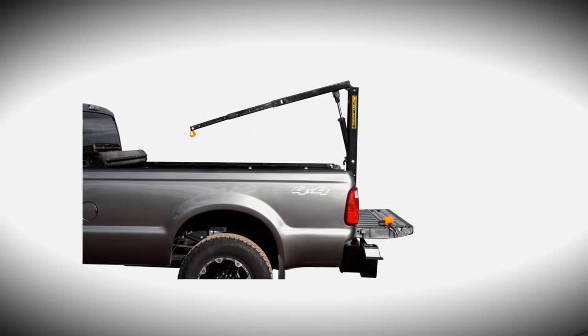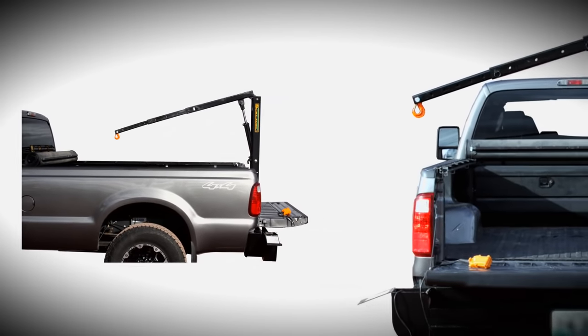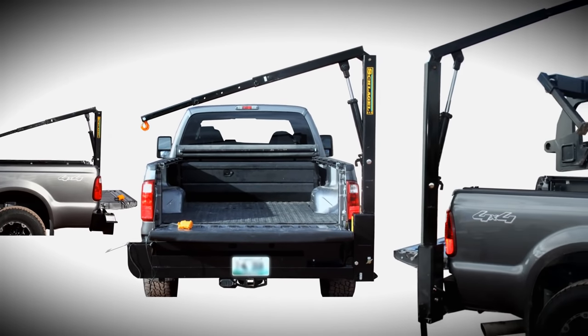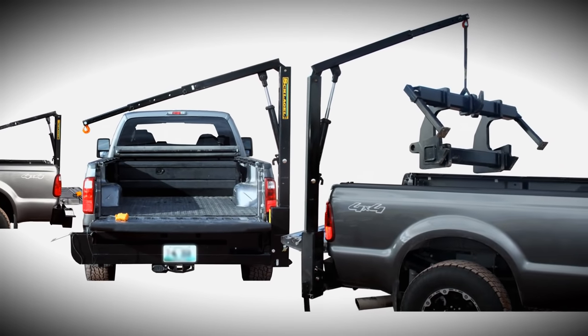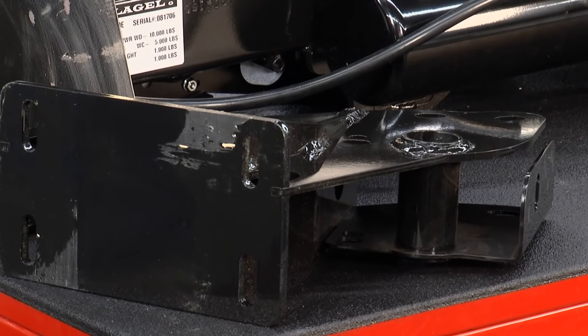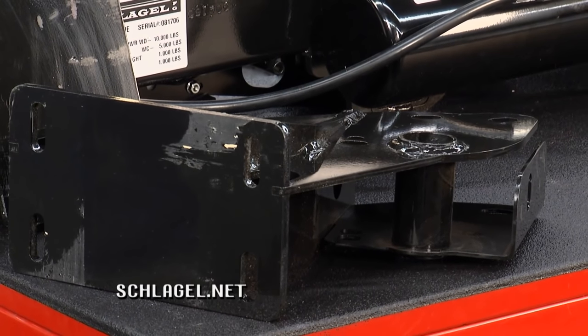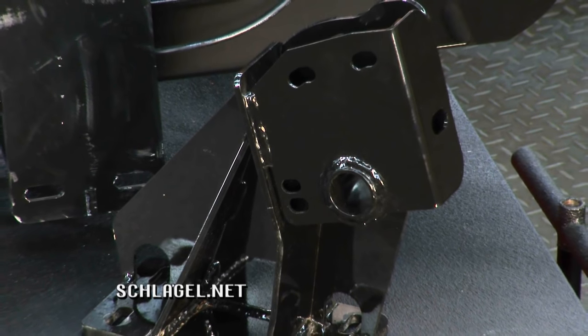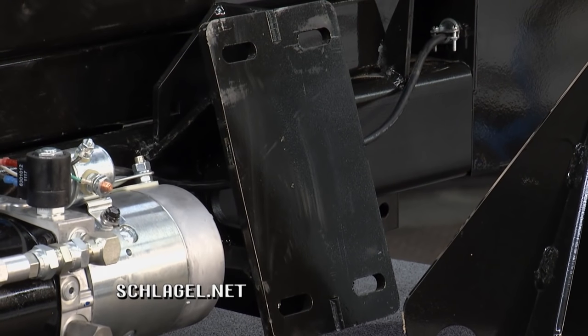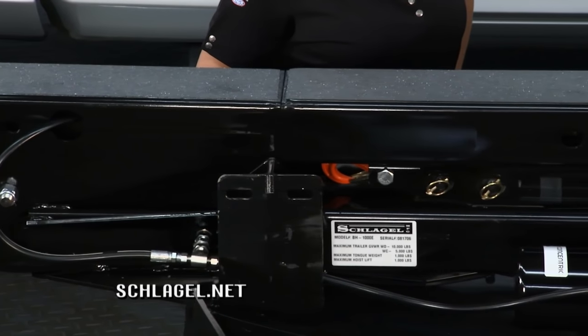Those work great for construction companies or utility companies, and even a general person who wants to buy parts or an engine — they're going to be able to just use this themselves. This is going to replace the bumper on the rear of your truck. You'll remove the original bumper and hitch and bolt on these vehicle-specific mounts, and then this bumper will bolt right up to that.